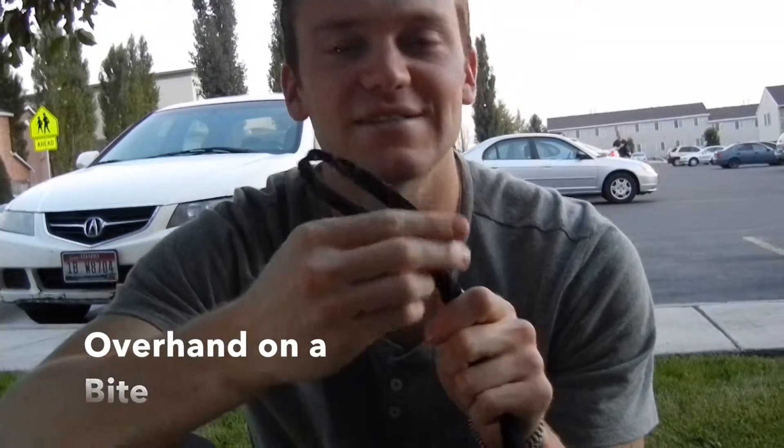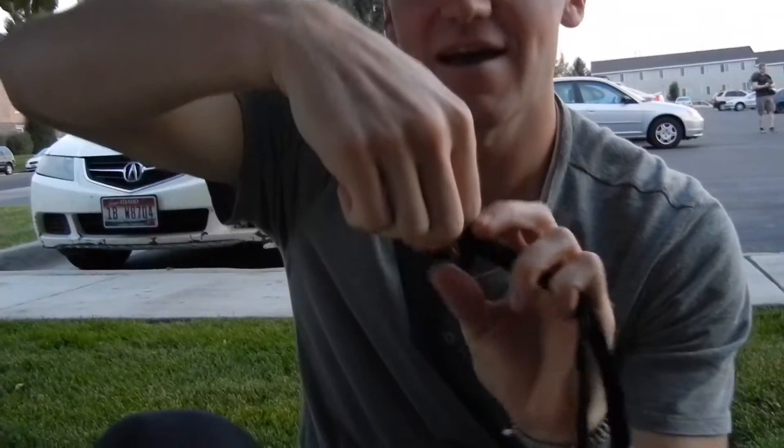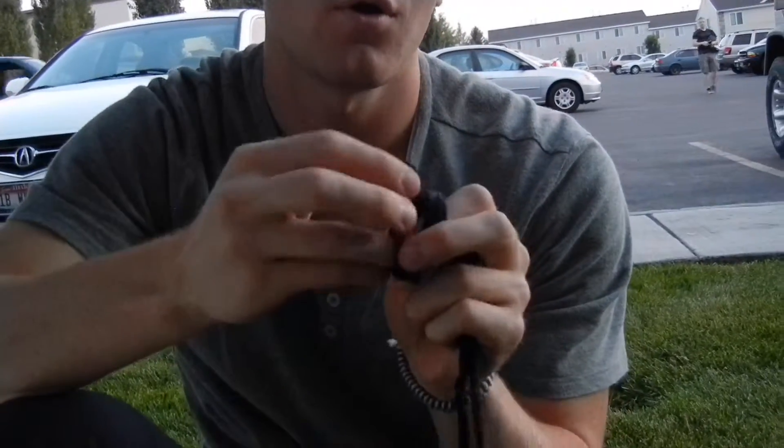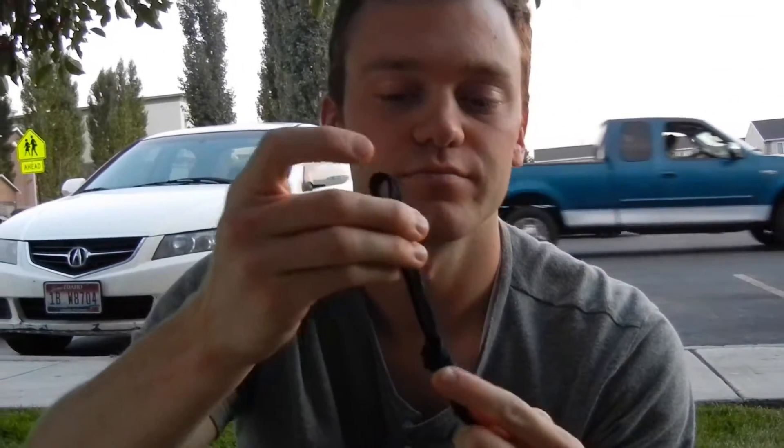This is overhand on a bight. You have a bight of rope right here — it's a simple thing. You go around like that, put it overhand, up through the hole, and boom — overhand on a bight. That's cool.